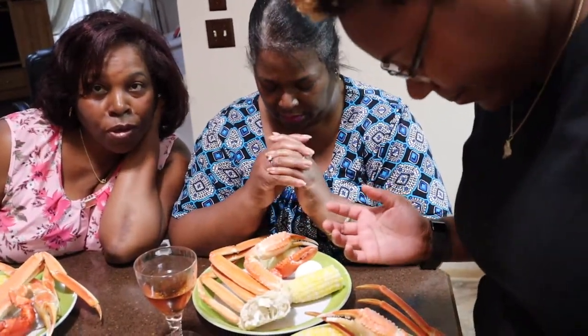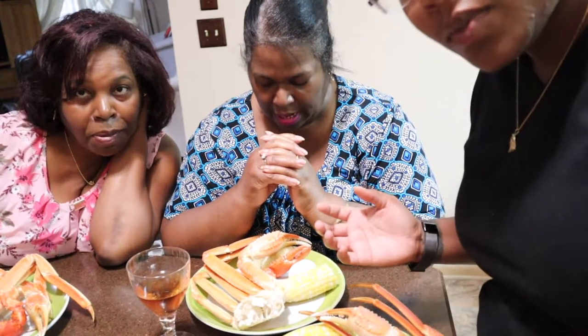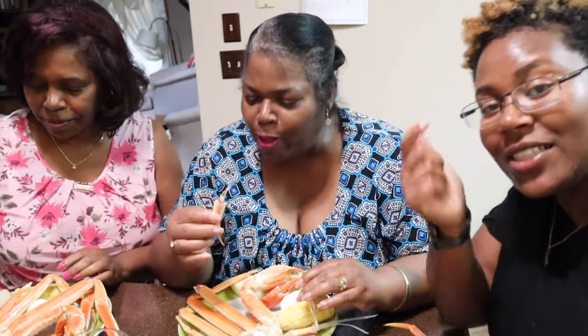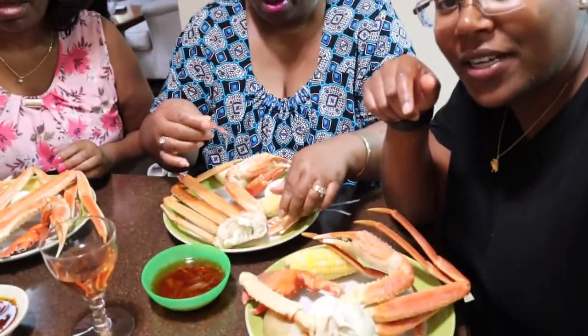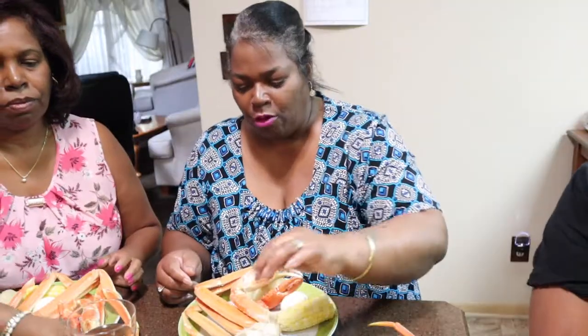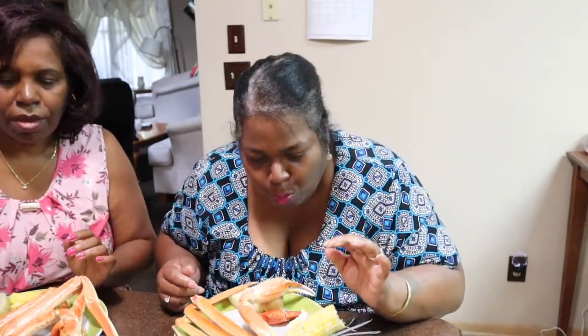Heavenly Father, we thank you for this day. We thank you for this food and for the people who prepared it. In Jesus' name we pray, amen. Welcome to the Ziggy Sway channel. We got some stuff we're gonna talk about, but we're gonna dig into this food first. I'm gonna taste the sauce — it's so good, I'm loving it.